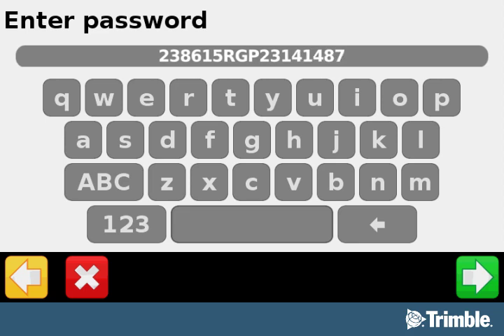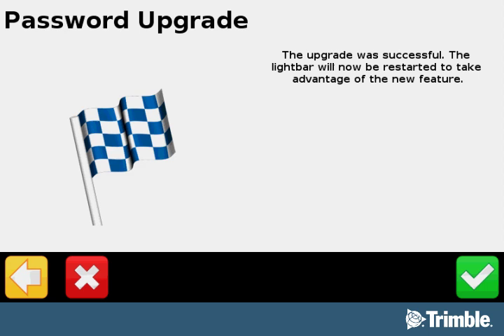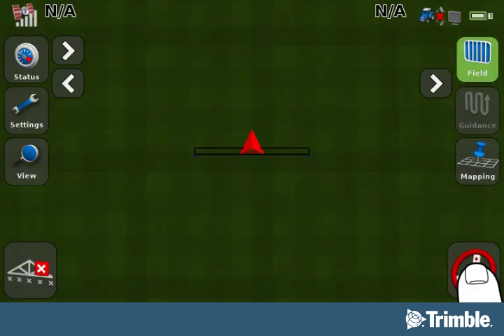Remember, for your convenience, you may pause this video while entering your password. After you have entered your password correctly, you will see the Password Upgrade screen with the confirmation that you successfully upgraded your password. Now select the green checkmark button. This will restart the display and take you back to the Run screen so that you can configure RangePoint RTX.